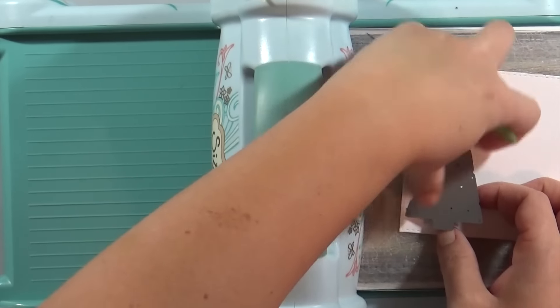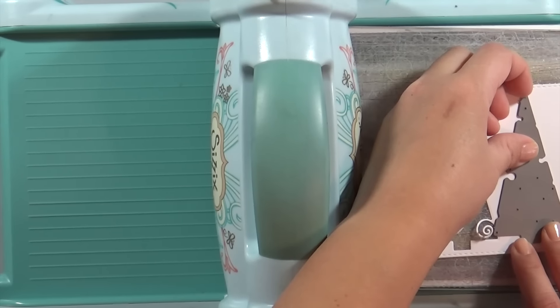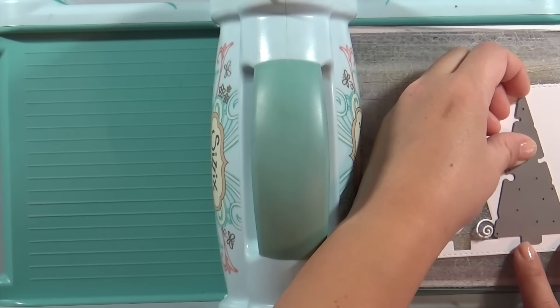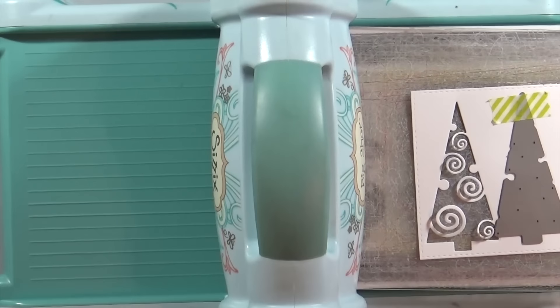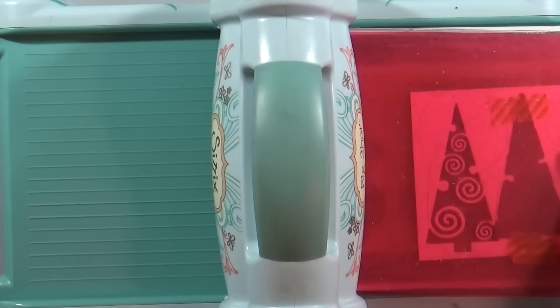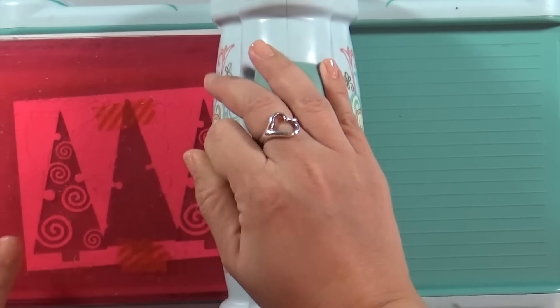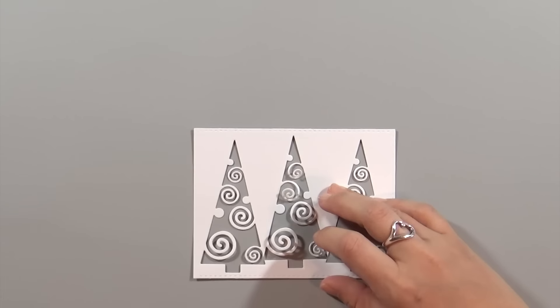You can measure the exact center of the card and start with the center tree, but I was in a hurry so I did the right side first, then the left, then the center. The center tree's little edge gets cut out, so if I used the die from the center my tree wouldn't have angular corners in the lower right and left. So I'm cutting it out and then using one of my right and left trees to fill in that center space.